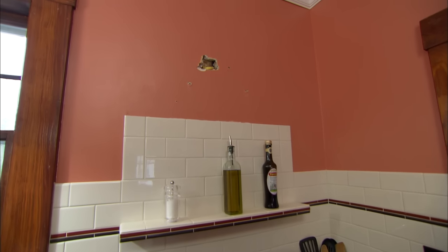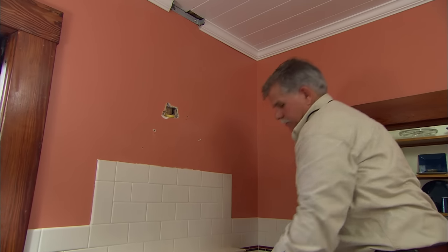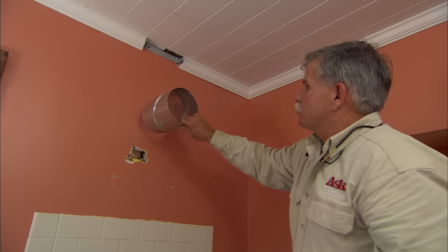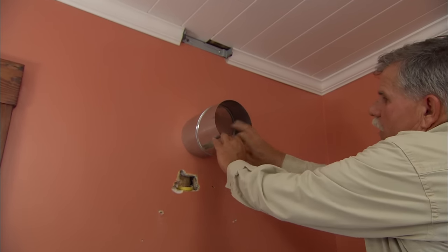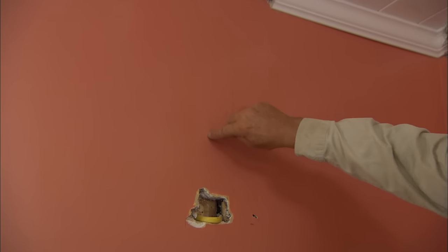The first step is to have an electrician run new wiring to the location above the stove. Make sure the power is turned off during the rest of the installation. Mark the location for the round or rectangular duct and make sure there are no obstructions on the exterior.